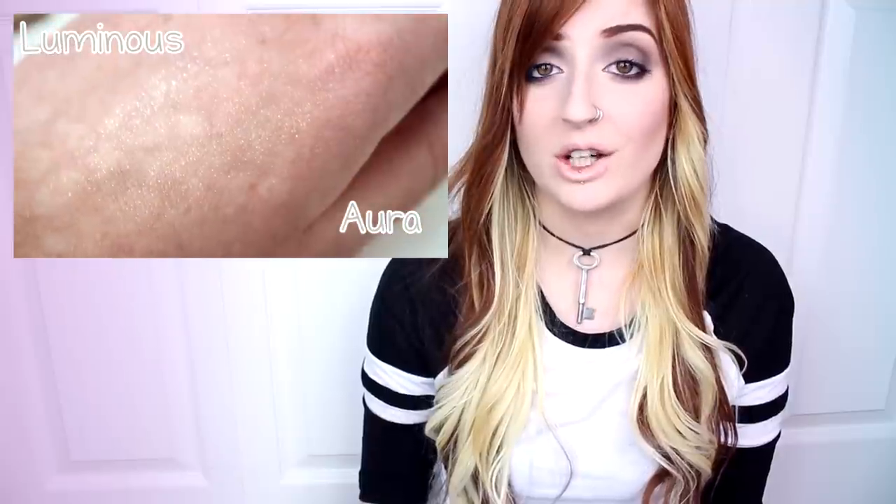Both shades had good color payoff and the shimmer was noticeable once applied. I found the shimmer and texture of Aura was a lot finer than Luminous, which made it look more natural. The product applies and blends out easily, leaving a very sparkly, almost metallic finish to the skin.